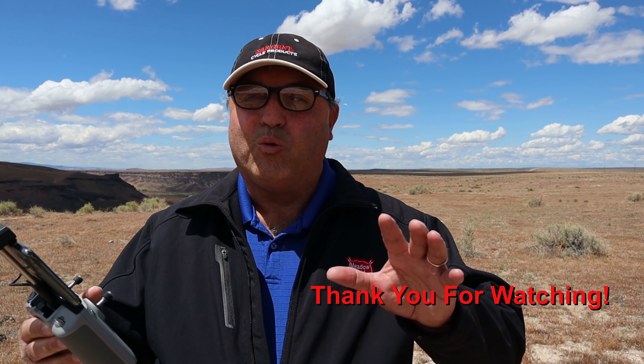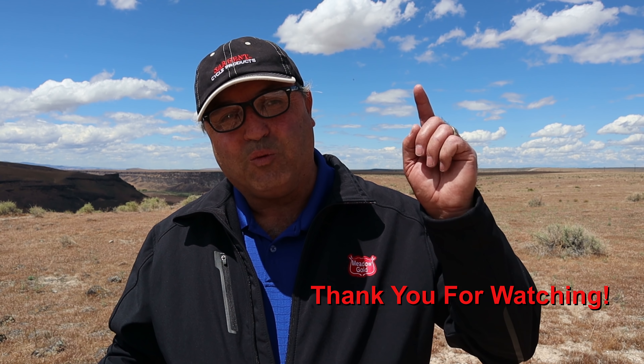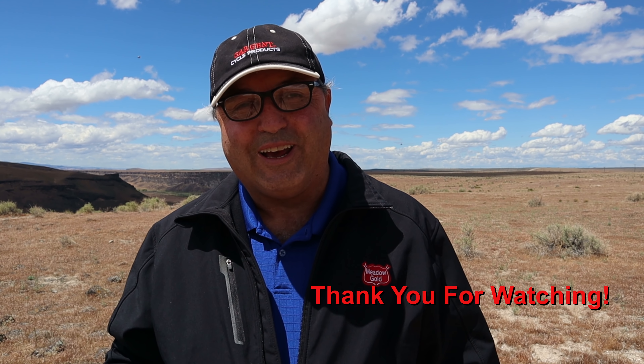This is Marcus Crawford with the Idaho Quadcopter Channel. If you like this kind of content, please consider subscribing to my channel. I really appreciate you checking out this video and we will absolutely see you on the next one. Bye now.